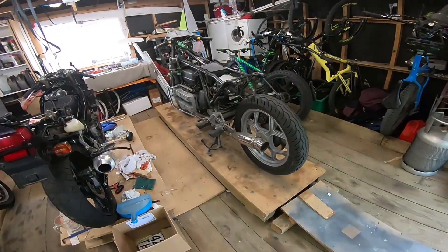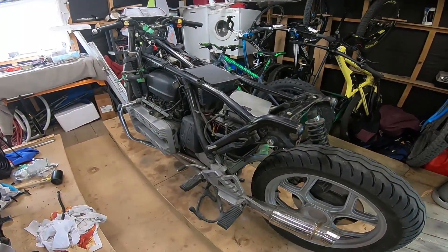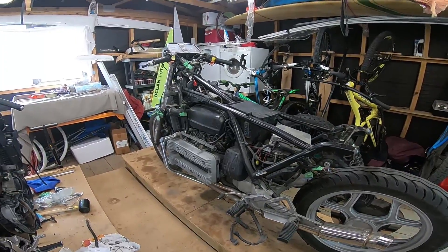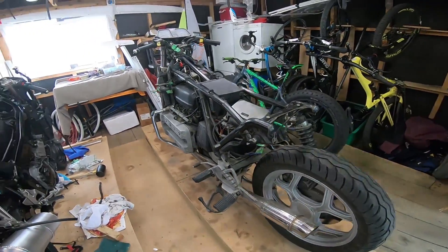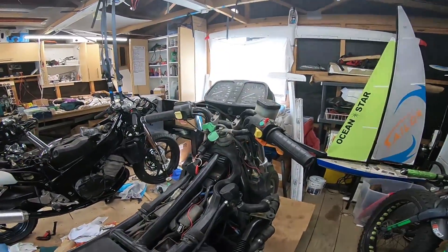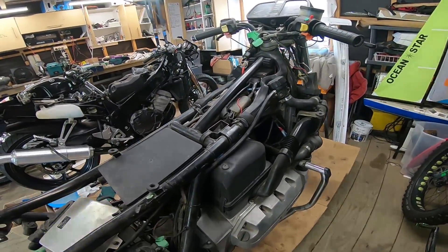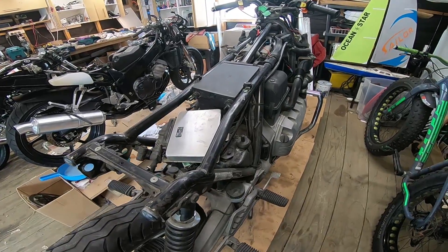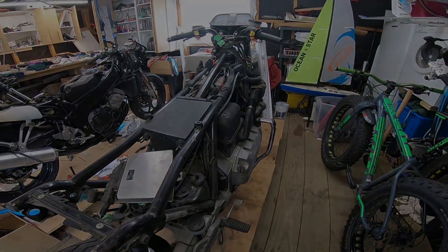What we are going to do on this job is the MotoGadget swap. We are going to go into some detail because people keep asking me all the time. So what we are going to start off with is probably get the clocks and the bars off today and try and rip out the wiring loom. And yeah, go from there. Alrighty, let's rip into it.